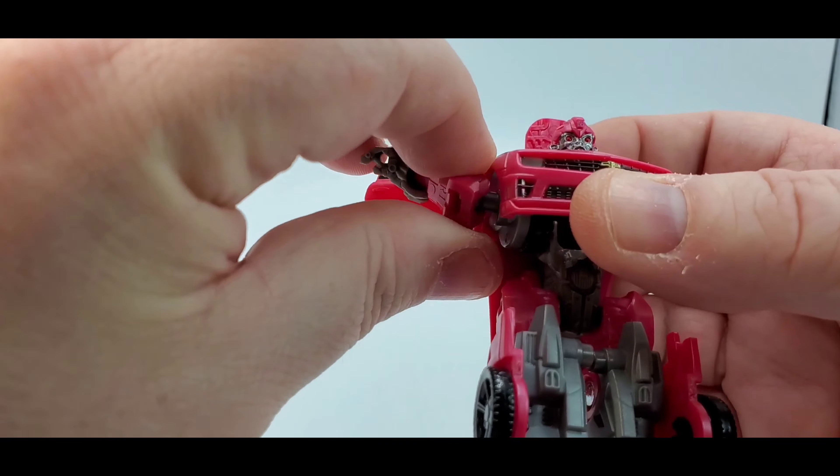Back to the transformation — here is Core Class Laserbeak. I was able to transform him without popping things off, but the tires, wheels, and arms are on these little nub things, and they will pop off constantly when you're trying to transform back into car mode. So just be wary of that — it's a pain in the butt.